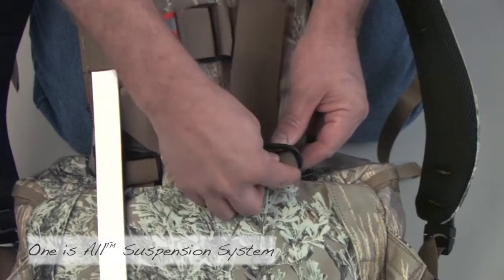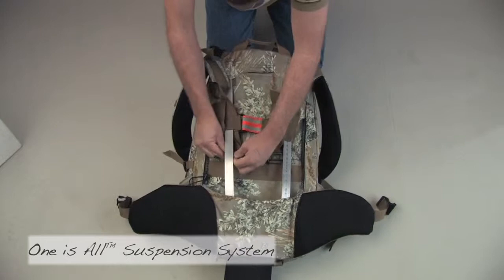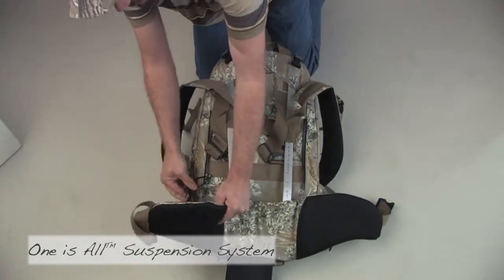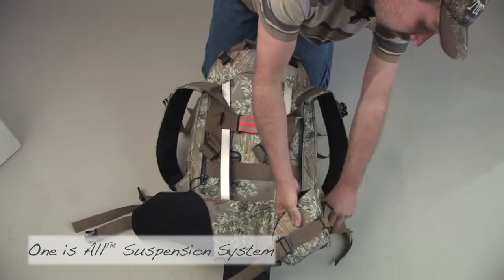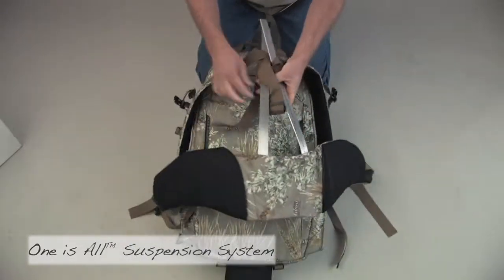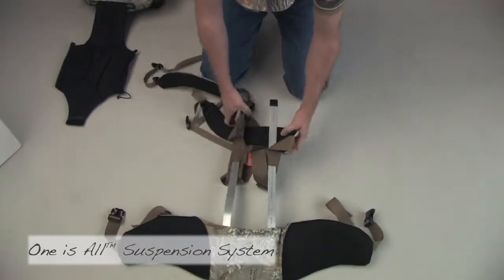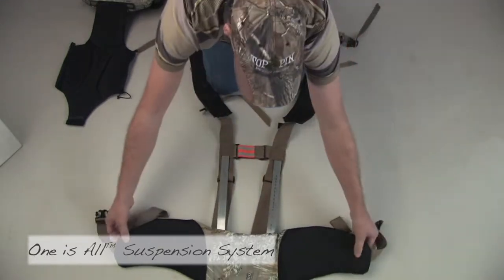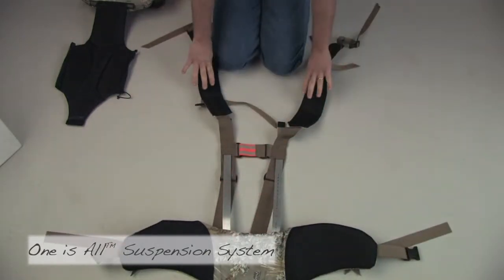Now we take the passers off the D-rings. We simply have side release clips holding everything else on. Slide the staves out of the upper pockets. That gives us our basic components: waist belt, staves, and shoulder straps.